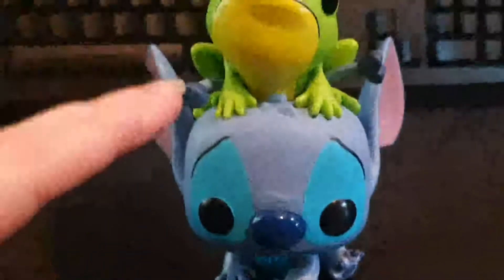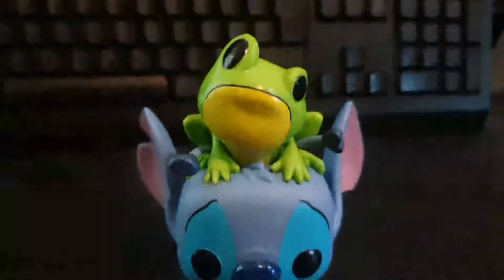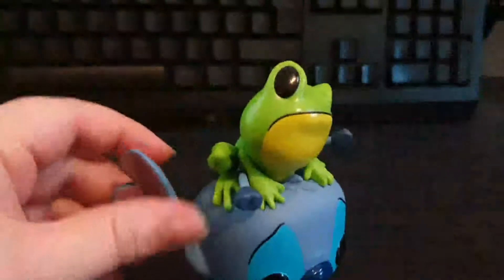He's like laying down on his belly, he's got his little tail, his little antennas that are sprawled apart, and the frog on his head — very cute frog.